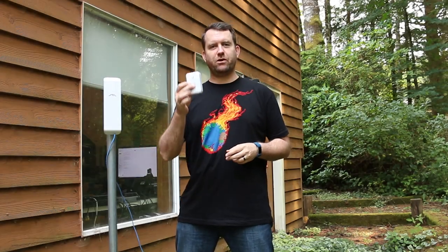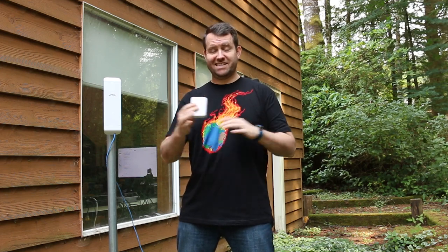Welcome to Crosstalk Solutions. My name is Chris and today we're going to be talking about the Ubiquiti ETHSP or Ethernet Surge Protector. This is a device that does exactly what it sounds like it does — it protects your equipment from lightning strikes, electrical surges, and things of that nature.